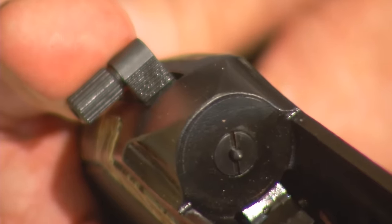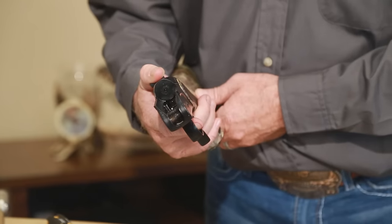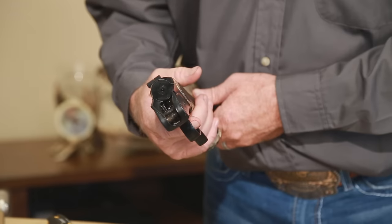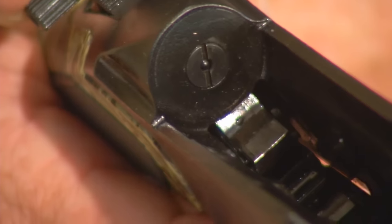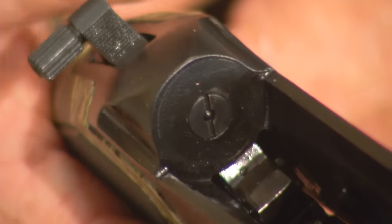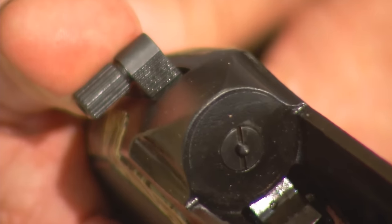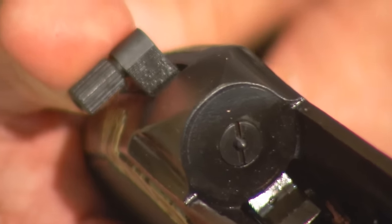Now pay attention here. If your firing pin ever will not retract and remains in the forward position, you need to clean the pin and spring. Trying to operate the gun with the pin un-retracted can damage your firing pin or maybe even cause the gun to fire when closing the action. You can check the function of the pin and spring simply by pushing the hammer forward while the trigger is depressed. If it retracts when the hammer is released, everything is functioning correctly.